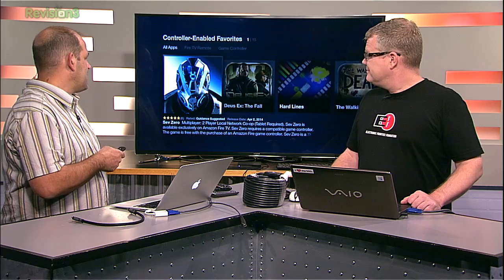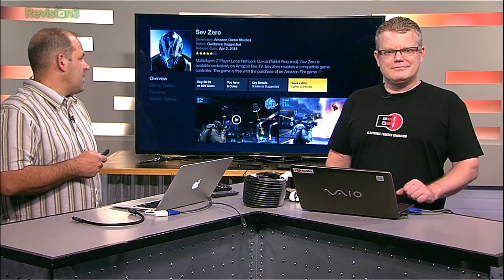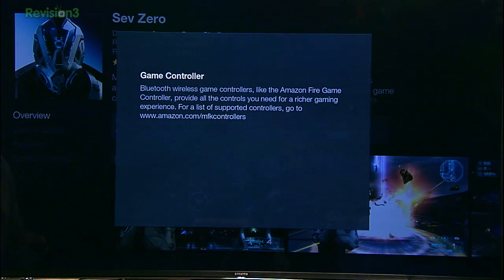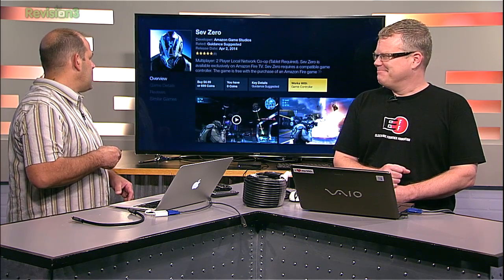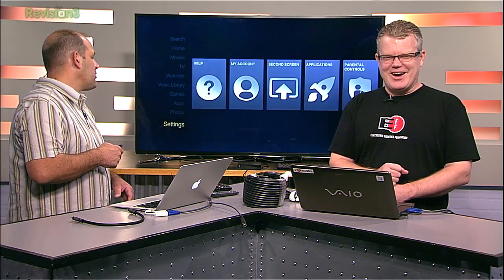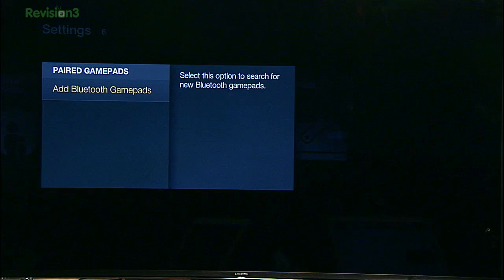Props to Amazon for being pretty explicit that a game won't work without a controller. The downside is that amazon.com/MFKcontrollers doesn't resolve to a list of controllers — it resolves to the Amazon Fire Game Controller purchase page. But if you dig into Settings, then Controllers, then Bluetooth Gamepads, they give you options where you might find other controllers that work. Disclosure: Amazon, which makes Fire TV, owns our sponsor, audiblepodcast.com/HDNation.